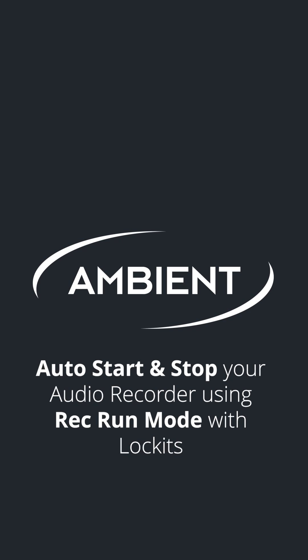In this video, we'll show you how to auto start and stop your audio recorder using RecRun mode with lockets.